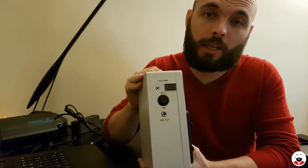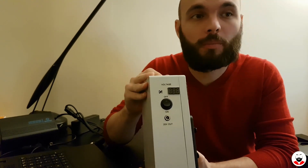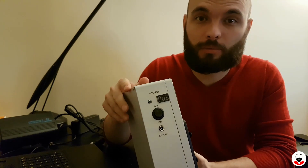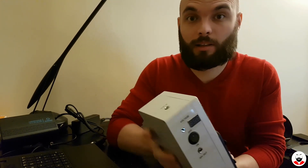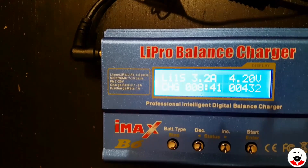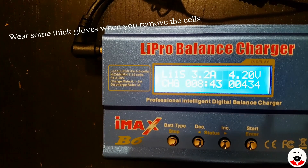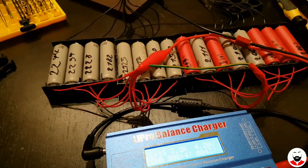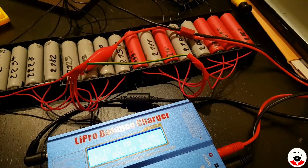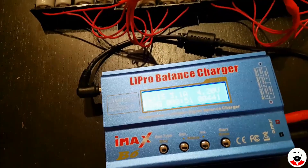This is made using 18650 cells from old laptop batteries, which you can buy very cheap from eBay — that's recycling. After you remove the batteries from the laptop you need to balance the individual cells. I'm using a balanced charger to charge 16 cells at the same time; they are linked in parallel so the charger sees them as one big cell.